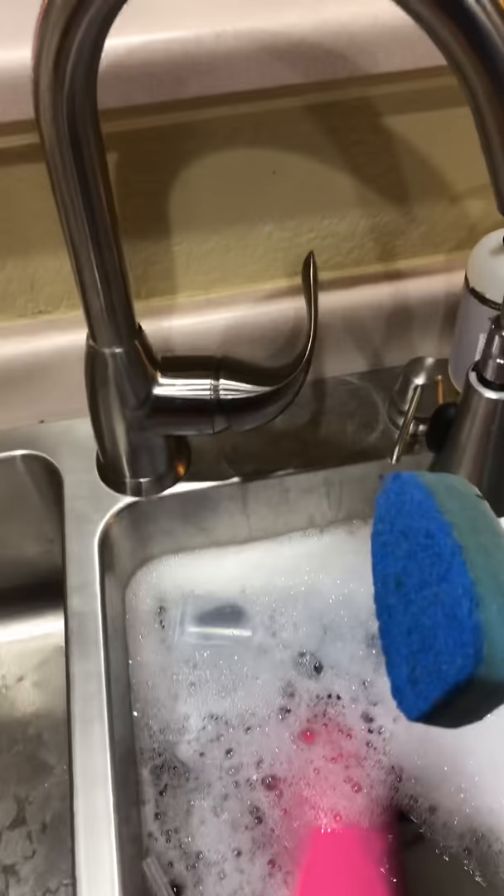Now you do probably four squirts of soap right here: one, two, three, four. I can't do it because I got the phone in my hand. I guess I don't need to turn it around.